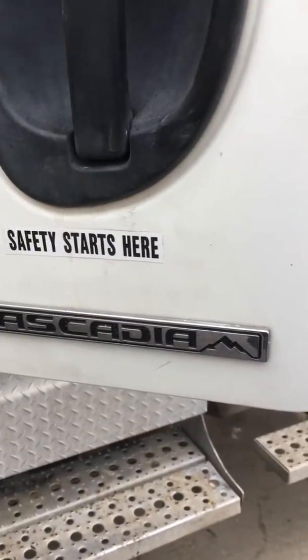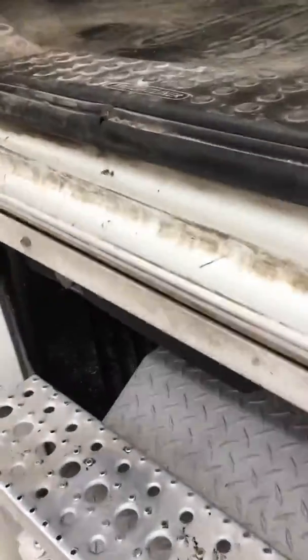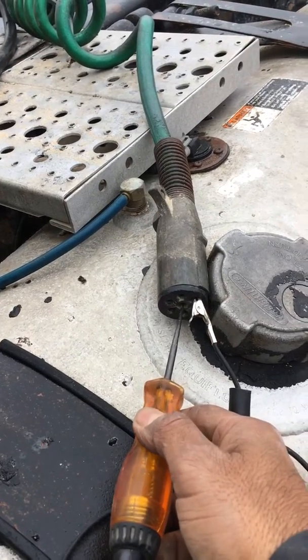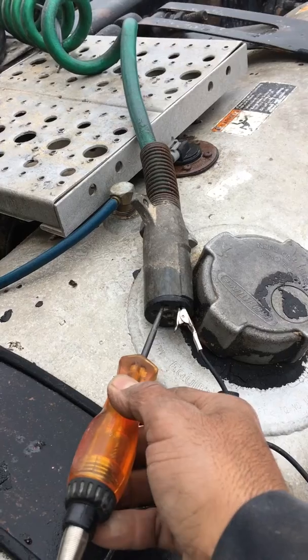The driver is saying that when he steps on the brake, the ABS light turns on. We check some fuses. With the key on, there's no power in the center pin of the trailer connection.